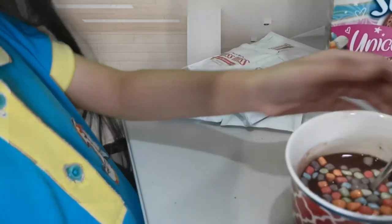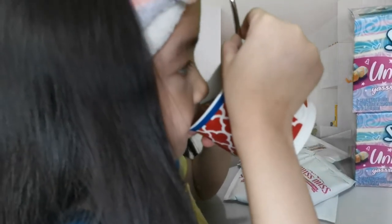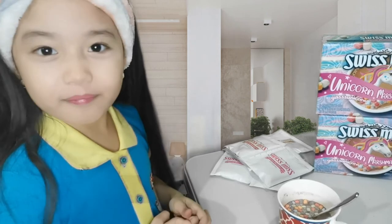Now let's taste it. Guys it's so yummy. Please like and subscribe. Bye!